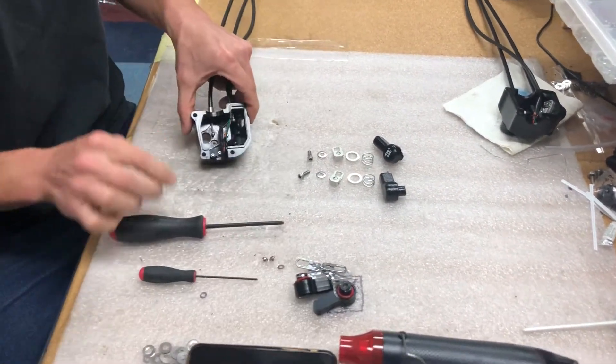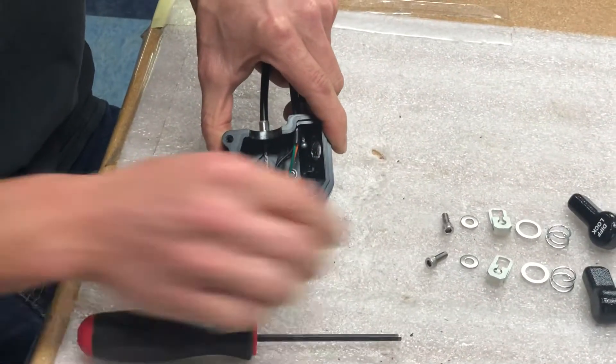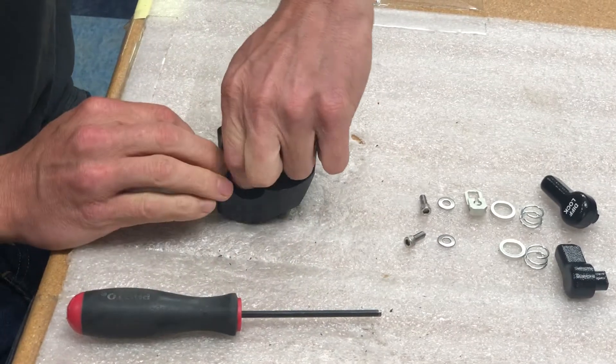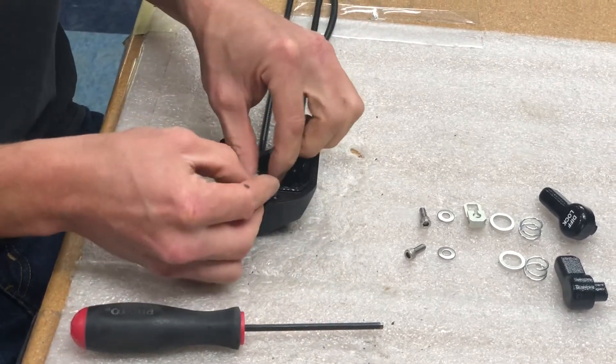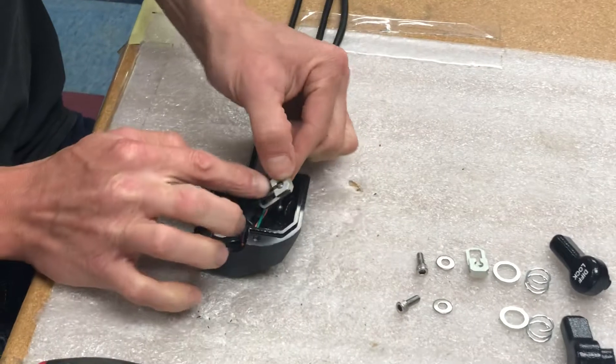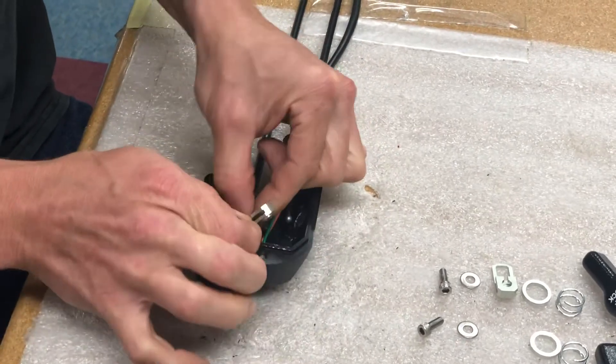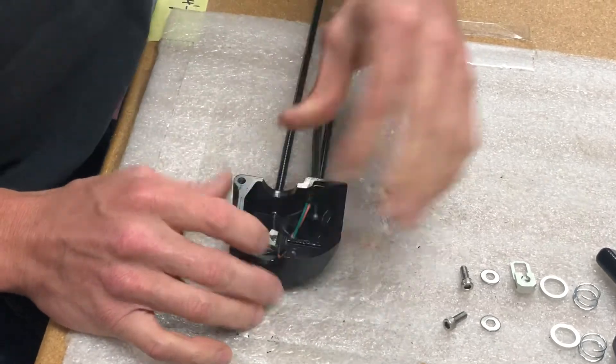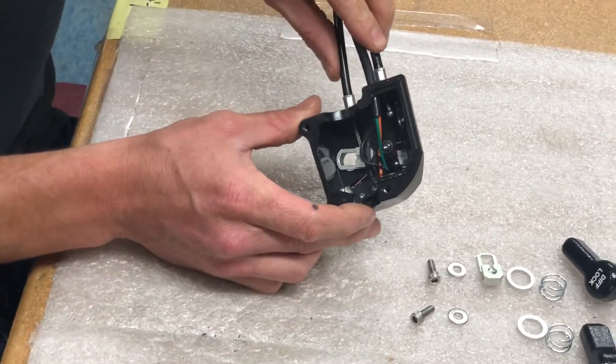So now the knobs are removed and the button head screws are removed. We're going to take the new cable clasp and slide it on — the cable goes through the hole like that, and then it can rotate.